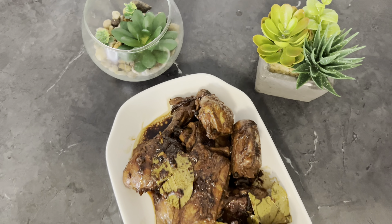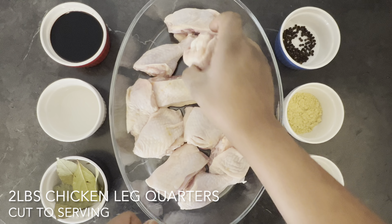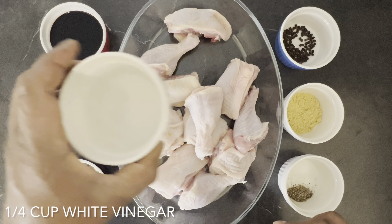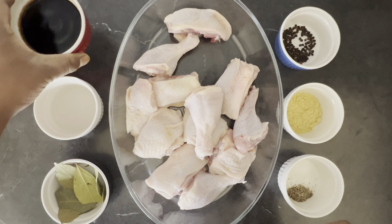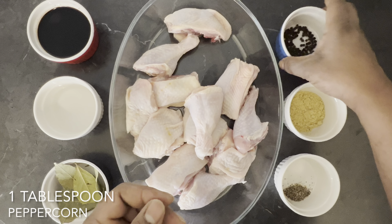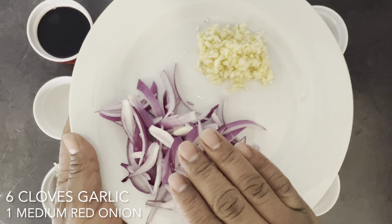Alright guys, so right here I have two pounds of leg quarters that I already went off camera and cut up. Also I got six bay leaves right here, quarter cup of white vinegar, half cup of soy sauce, salt and pepper to taste, my chicken bouillon seasoning right here, also my peppercorn, six cloves of garlic finely chopped, and a medium red onion julienned right.